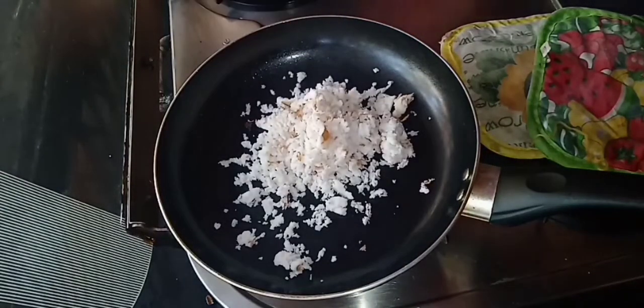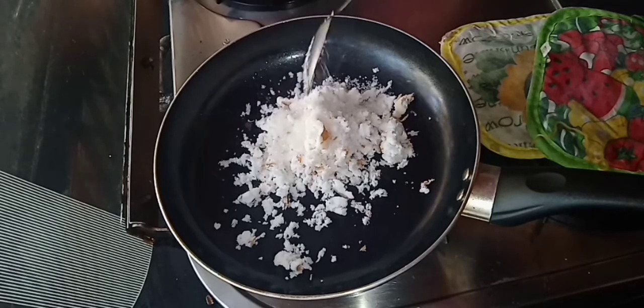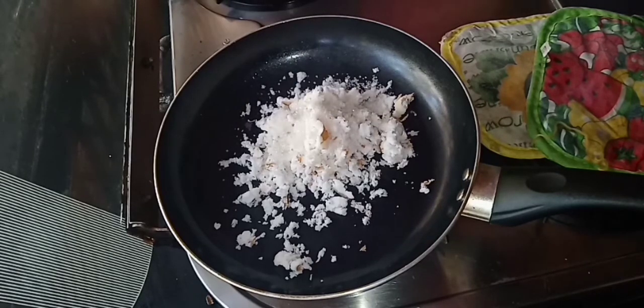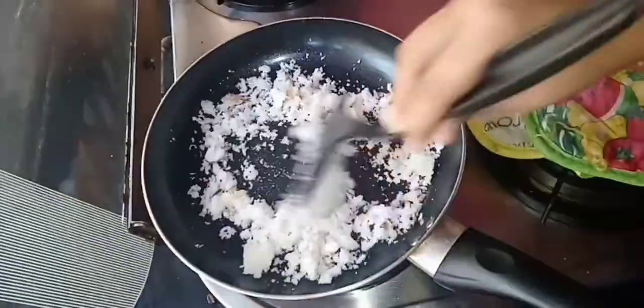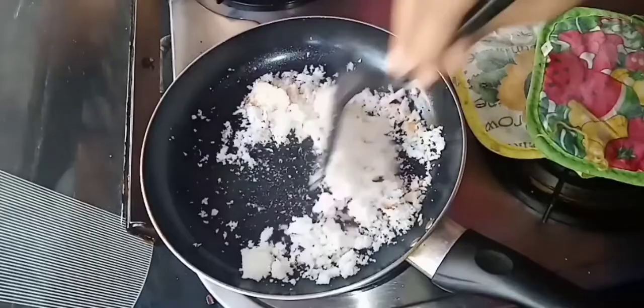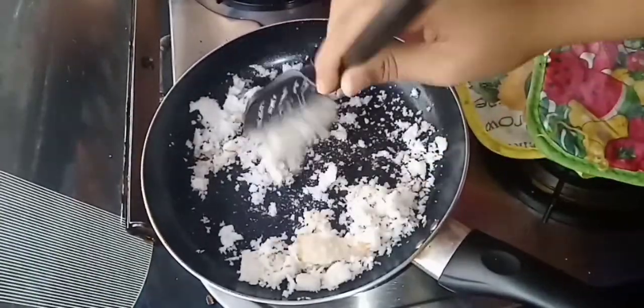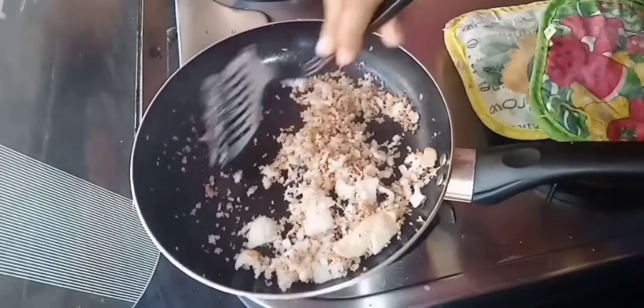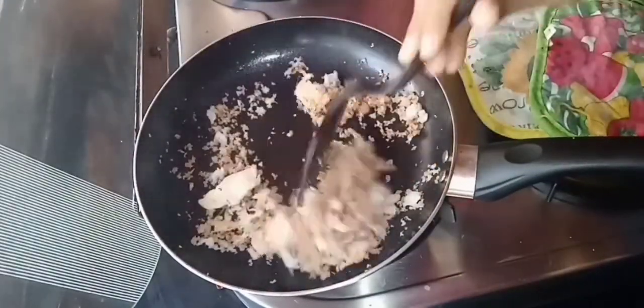Let's make a decoration for our pudding. I will add a pan with 6 cups and add 1 teaspoon of sugar. Let's add a brown color — let's roast it.